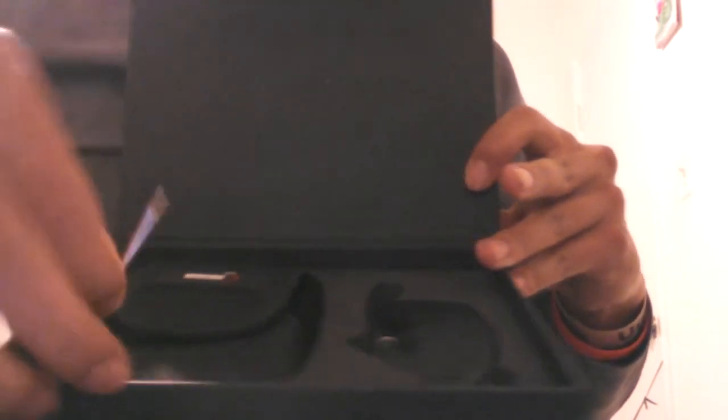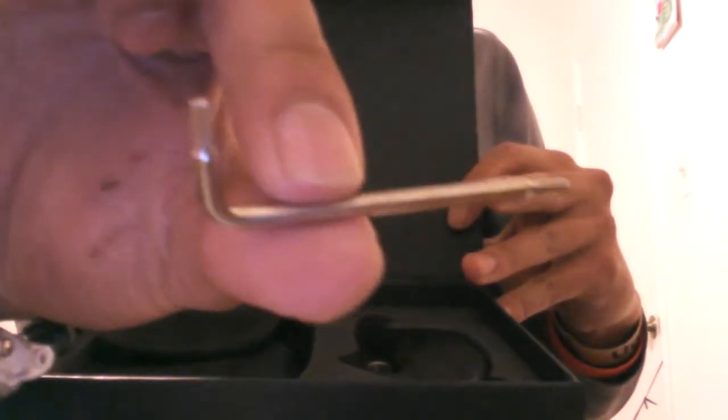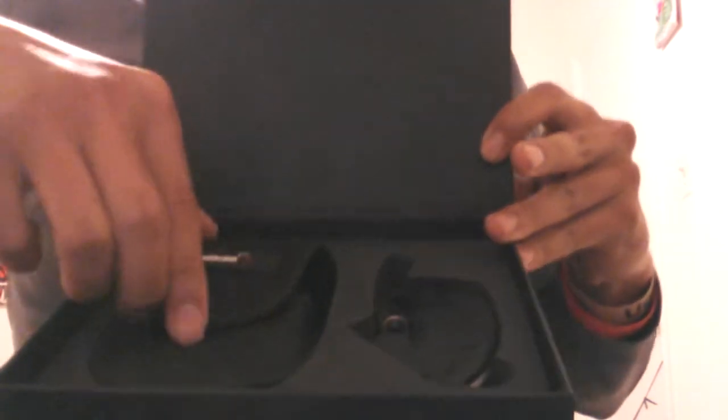Paperwork, paperwork, paperwork. Cool that they give you a tool — I like that. And it has a pouch.